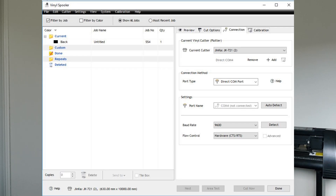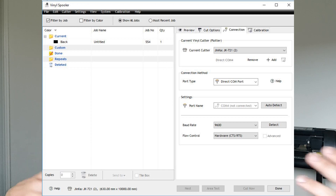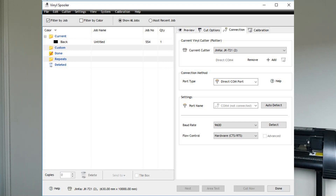On my software there's a connection tab, and I'm pretty certain yours will have one as well. So it looks like this, and here is where I've had to play around a bit. In the connection method section you've got port type — right now it says Direct COM port, and it's not actually a COM port. Underneath you've got USB port and Windows port options.